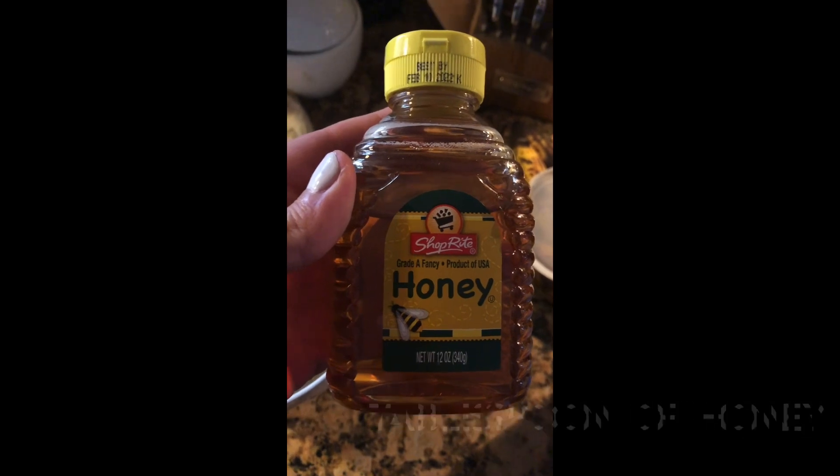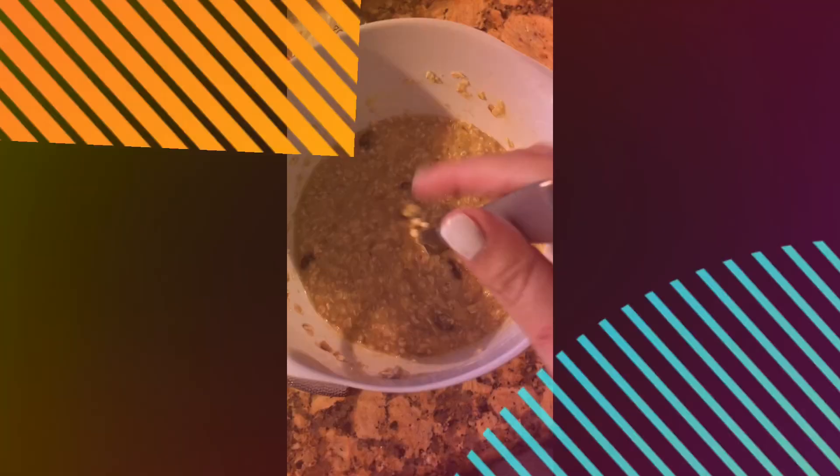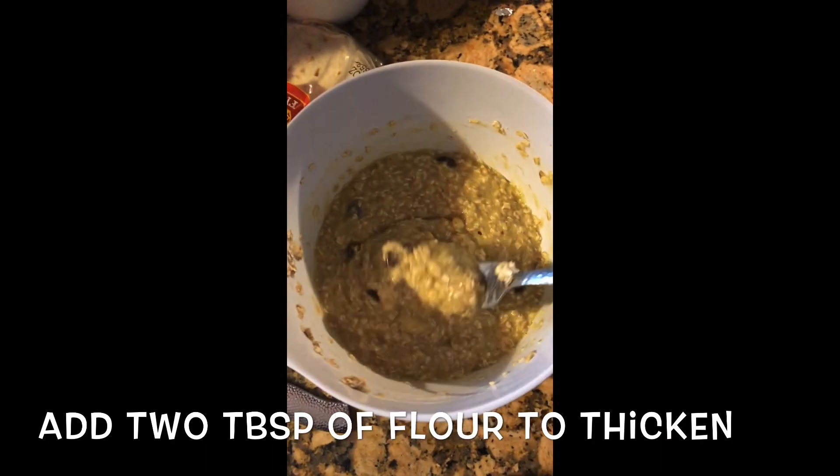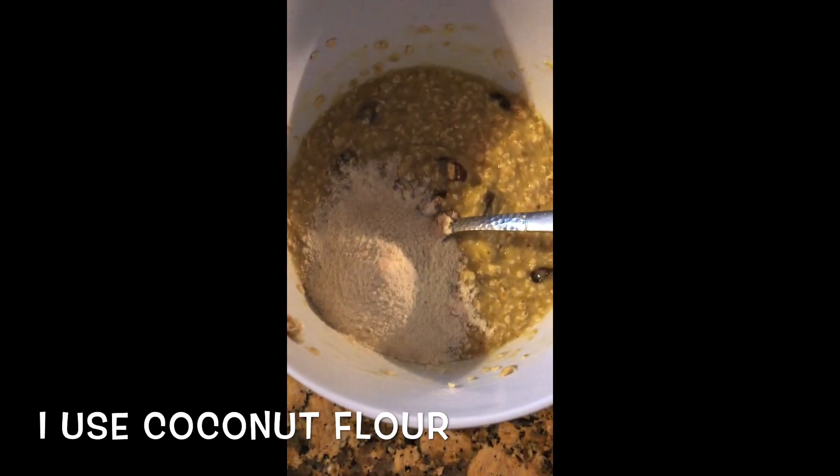Add about a tablespoon of honey and one egg. It's kind of thinner than I want, so I'm going to add some coconut flour to thicken this up a little bit — about two tablespoons or so.